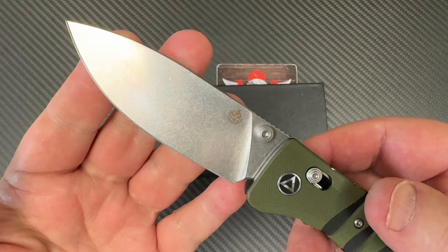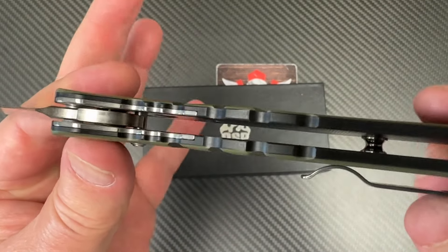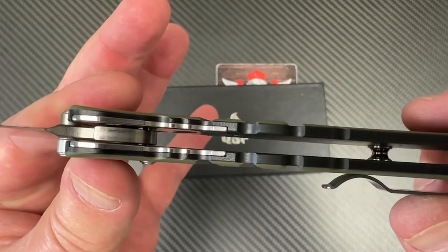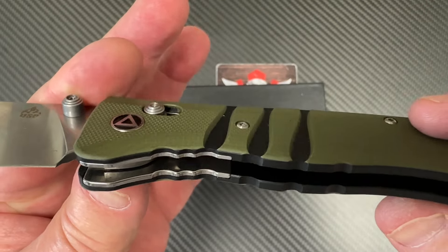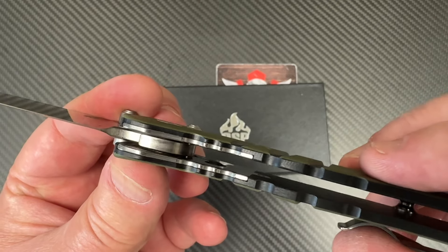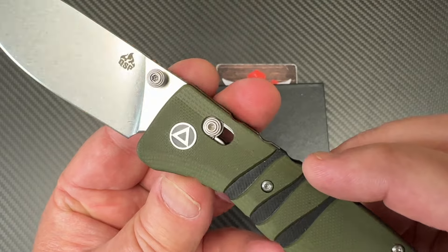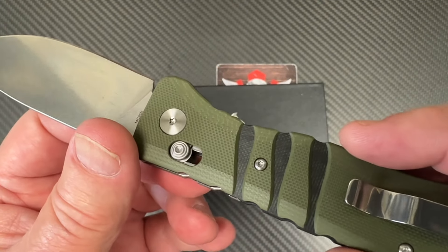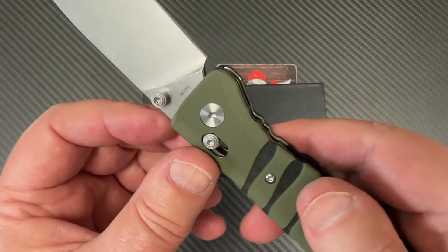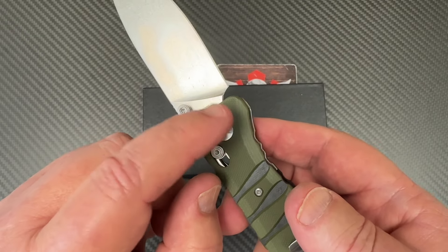Definitely stonewashed. It's a glide lock — we've got some little inserts in here held in with screws to reinforce the pivot setup, because we've got Omega springs going on and probably a captured pivot since there's no entry here.